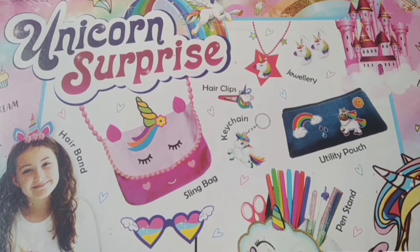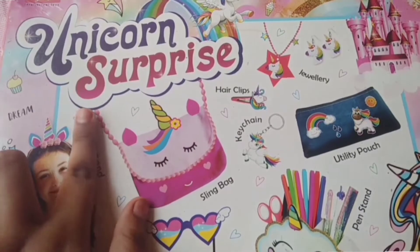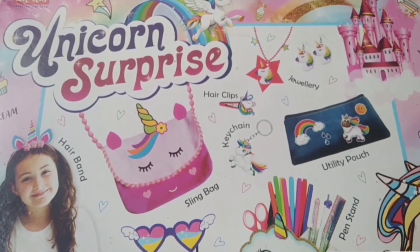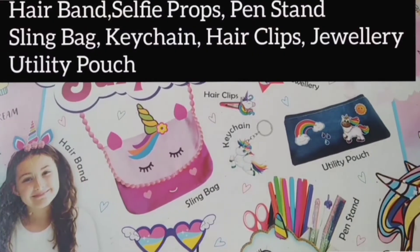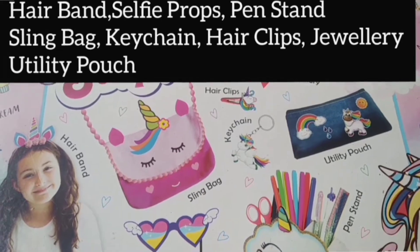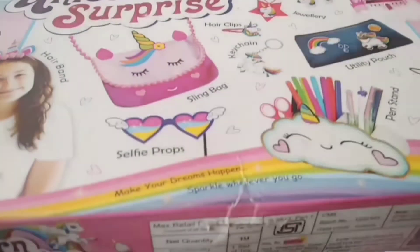Also share my channel with your friends. So let's start the video now. This kit's name is unicorn surprise kit. You can see how cute it looks — there's a hairband, photo props, pen stand, and many more stuffs. Let's see what's there at the back side of this kit.